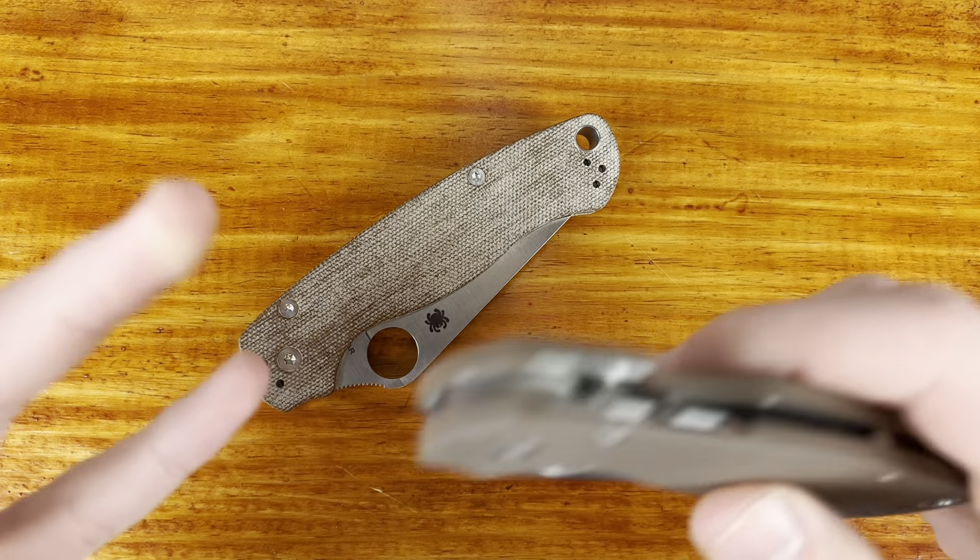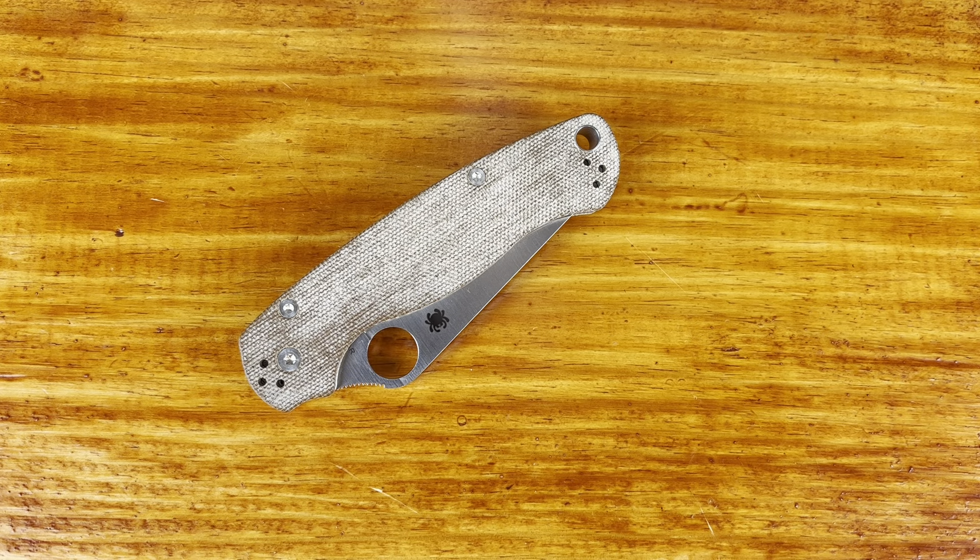What's up everyone, it's IFSci here and today I'm going to be doing a video talking about this Paramilitary 2. This is the newest version of the PM2 and it's in a Cruwear blade with this natural micarta handle, and this is different from the original version of the PM2.